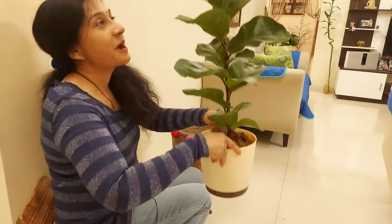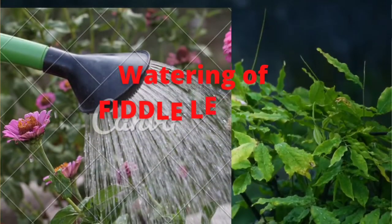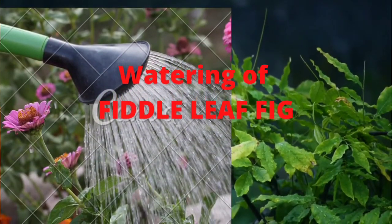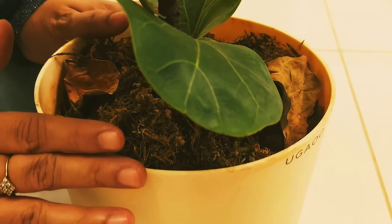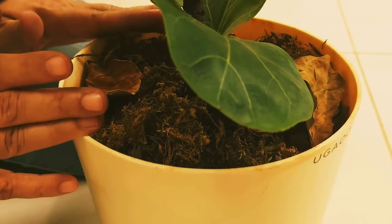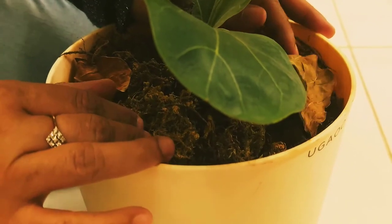Now let's focus on watering the Fiddle Leaf Fig. You need to make regular intervals in watering, and check the soil according to your area to determine how many days between waterings. Check the soil by putting your finger in — wait until the top two to three layers dry out before watering again.